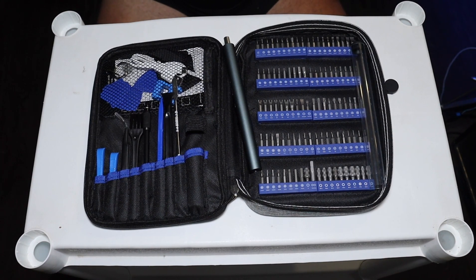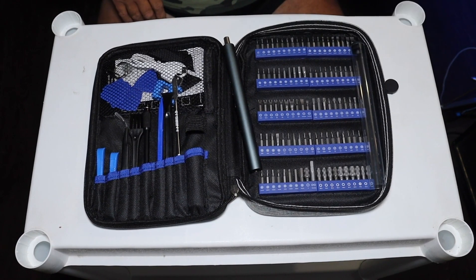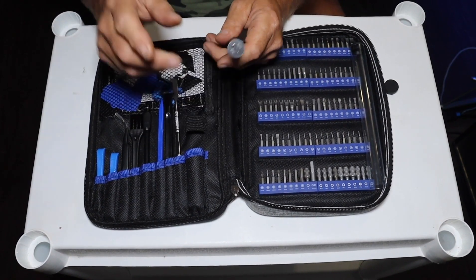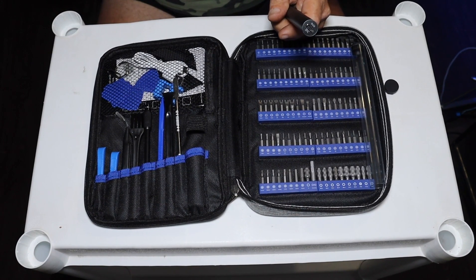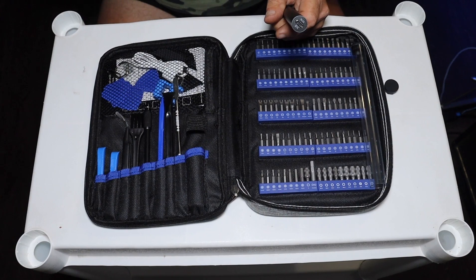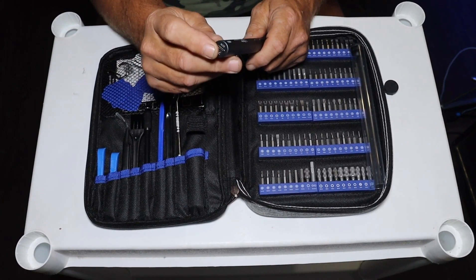Otherwise the rest of the kit I think is absolutely fabulous. The variety you get in bits alone is just outstanding. They stay organized and they're clearly labeled as to what they are. Now the charging of this tool is USB-C. They give you a C to A cable. A lot of people have C to A or they have an A charger, so it is type C here.